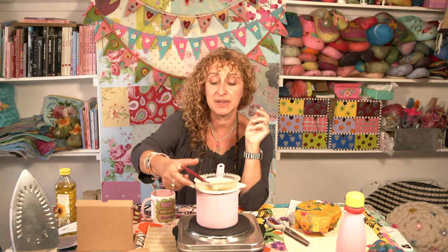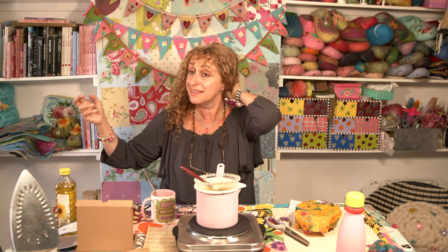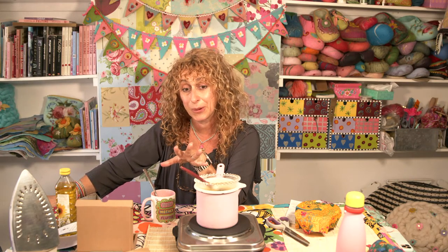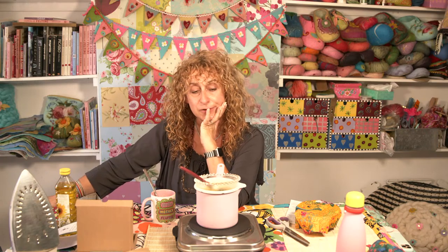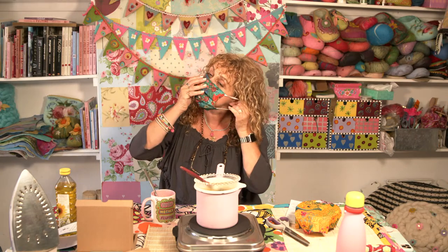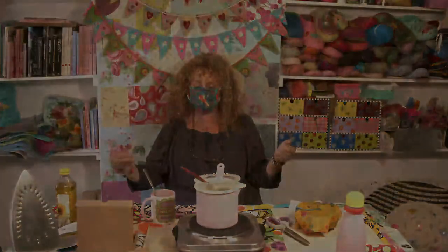Hopefully that's been informative for everybody and you're all now going to spend the rest of the day making beeswax wraps. Are we done? Are there any more questions, Chris? No. In that case, I will see you next Sunday for mask making. I never thought I'd be doing a mask making tutorial, but I believe it's going to be quite useful and I think it's important that we all wear one for the time being. See you then. Bye!